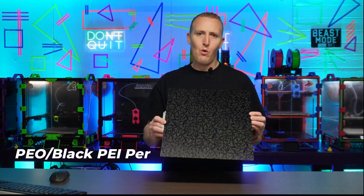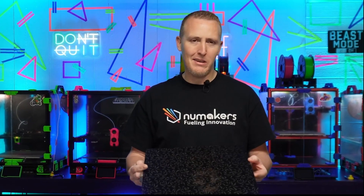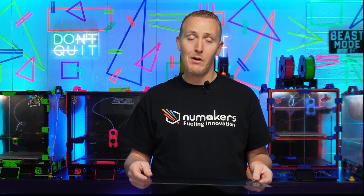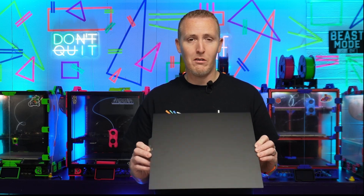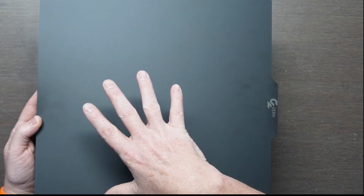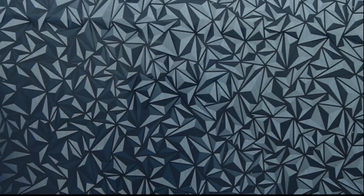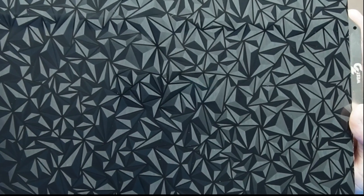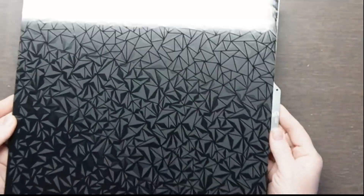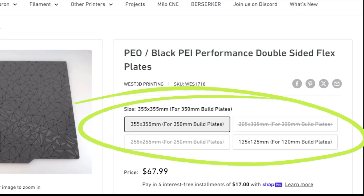The PEO side on the other end of that plate is better for PLA, TPU, and PETG. Everything up before this you can use for ABS, ASA, polycarbonate — especially the Super Stick. This PEO side is smooth PEI as shown before, and the fancy side has a triangle pattern. It's recommended to print with PLA, PETG, and TPU — lower temperature filaments. You don't want to do ABS or ASA on the triangle side. This one comes in four sizes: 125, 255, 305, and 355.